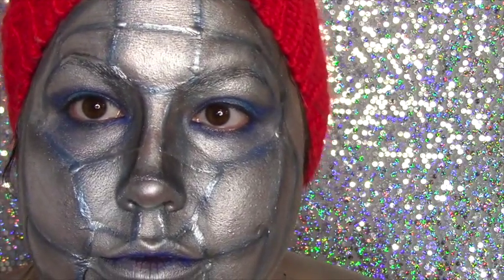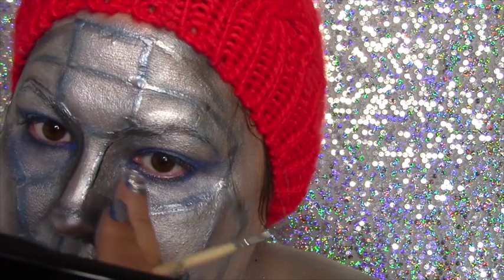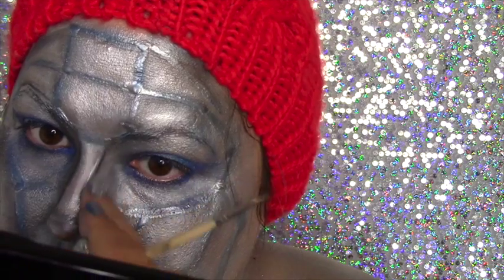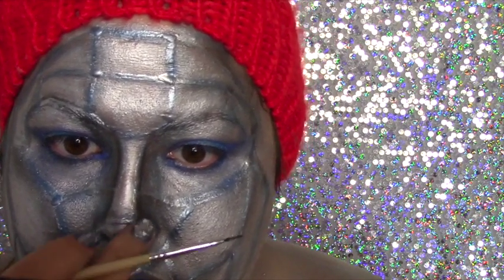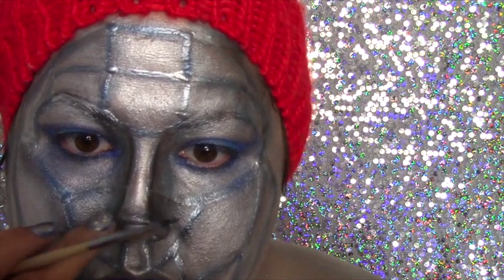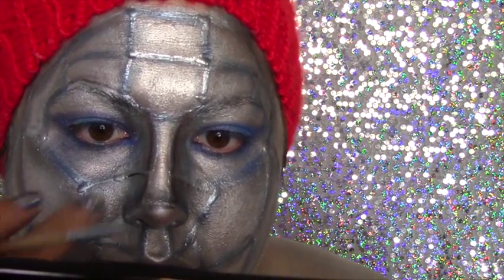Once that's completed, I wanted to darken this look a little bit more so it would pop off the face. I went in with the same Mayron palette using their dark charcoal gray and re-outlined all of the lines I did with the liquid latex. This is really going to create that depth and shadow we want so the look will pop.